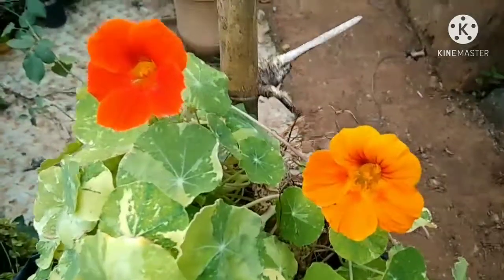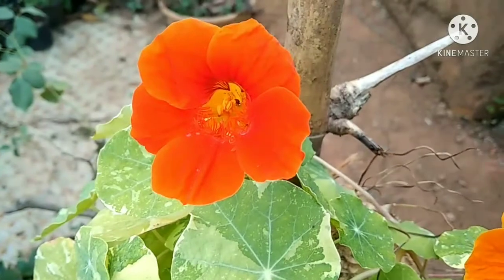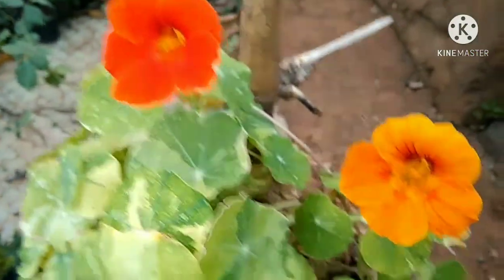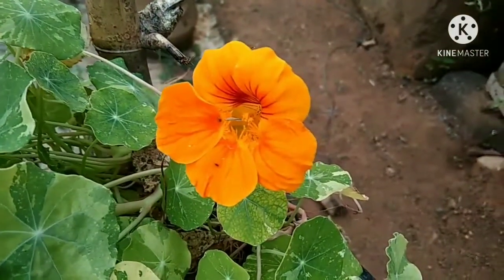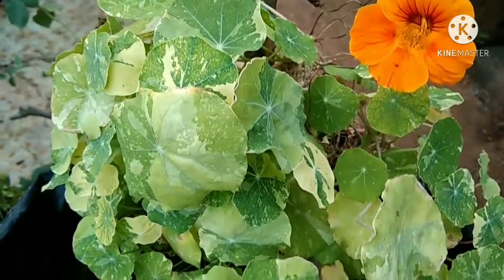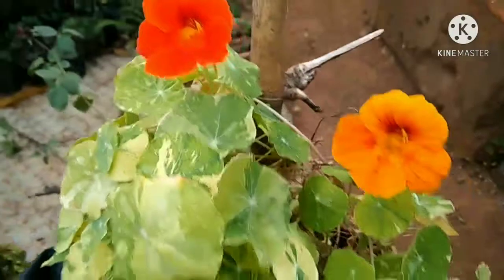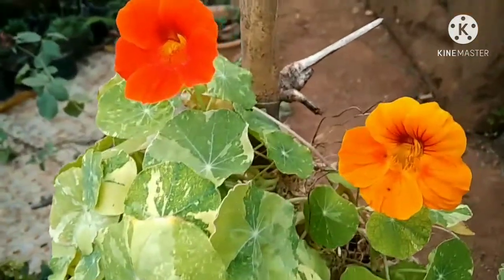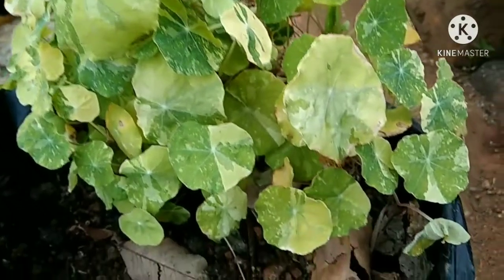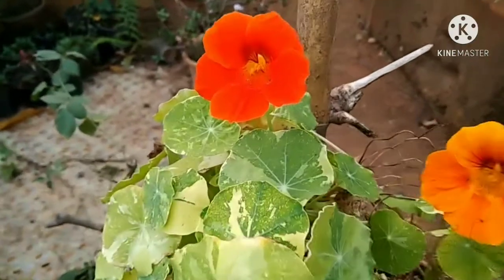It's a good flower. If you want to see, this is a good flower. It's very varied. This is a variety of flowers — you can use this as well as the flower.